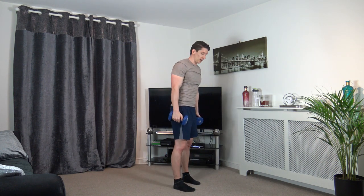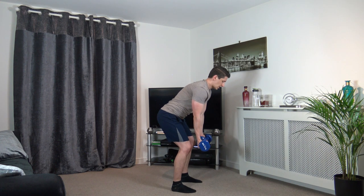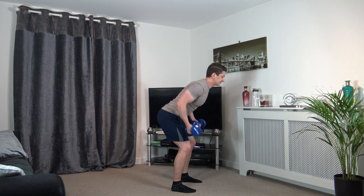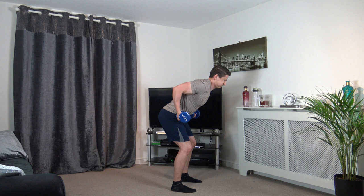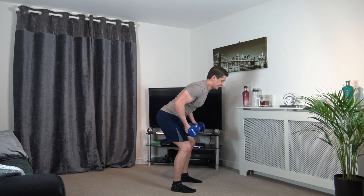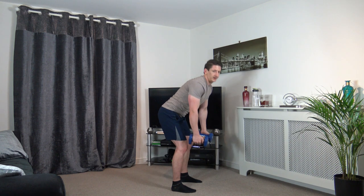Excellent stuff. Now we've got the bent over rows — palms facing out, feet shoulder width apart, chest out, engage the core. 3, 2, 1. Elbows into the sides, head facing down. Squeeze those lat muscles as you come up — come up and squeeze. 3, 2, 1.